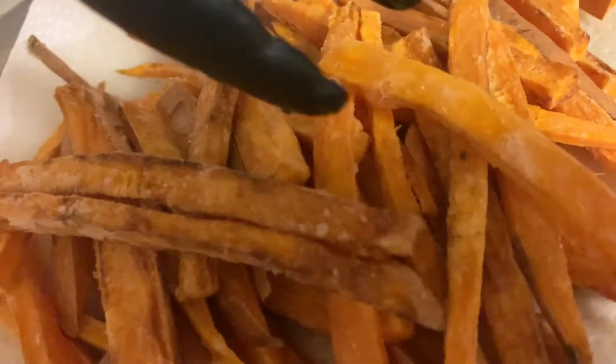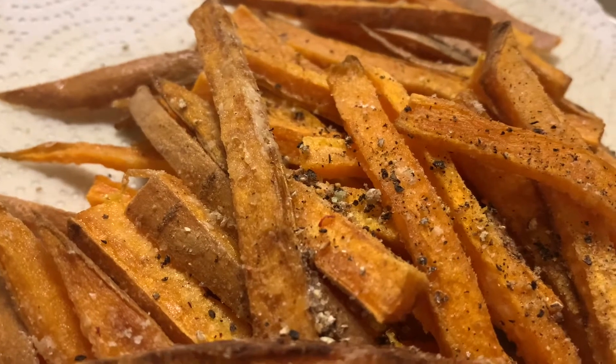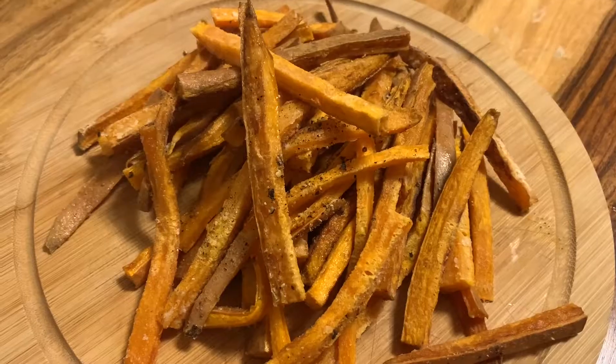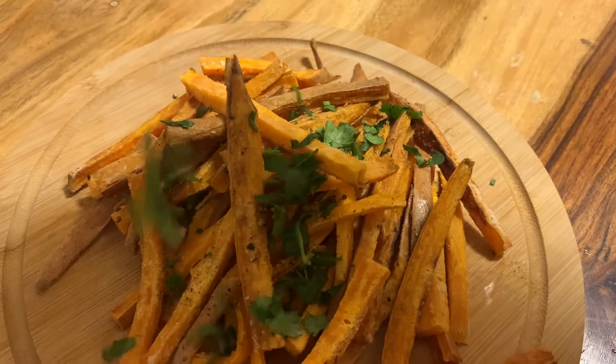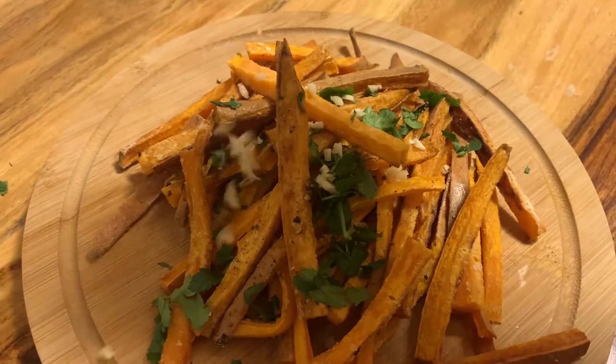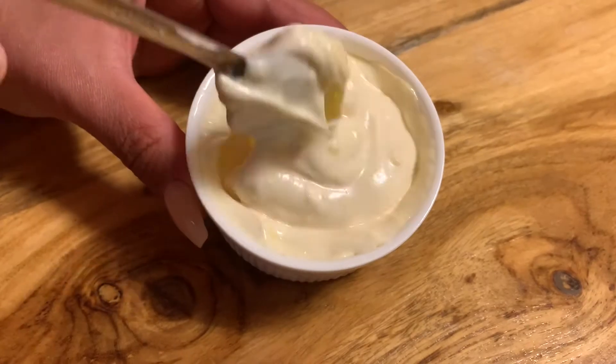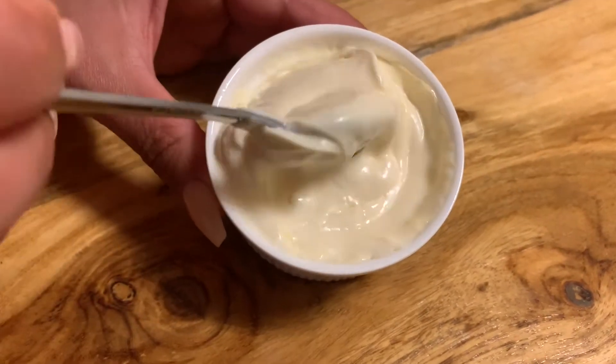Once all your fries are done, make sure you cover them with pepper and salt, add your chopped cilantro and garlic, and enjoy your sweet potato fries — definitely with either homemade mayo or homemade garlic dip. If you don't know how to make a super fast and delicious mayo, just check out the link I put in the description box.